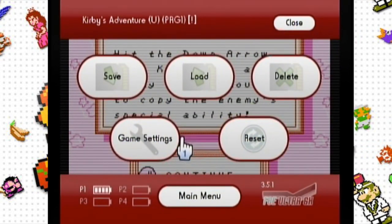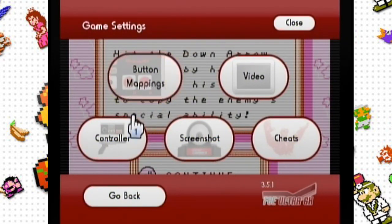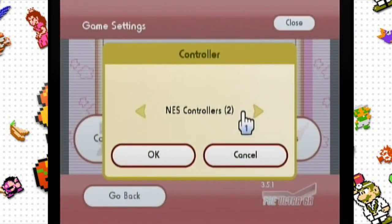The next step is to open up the main menu by pressing the home button on the Wii remote. From there, go to game settings, then next controller, and just make sure that NES controllers are selected.